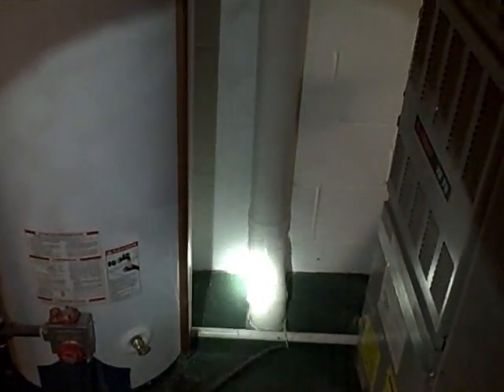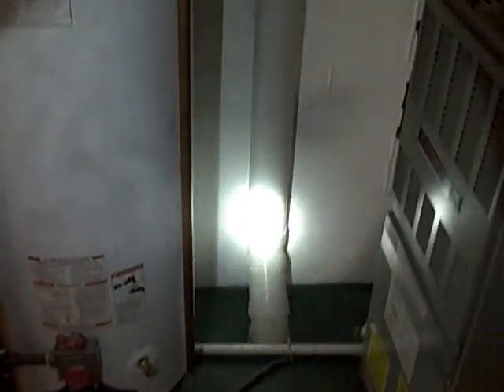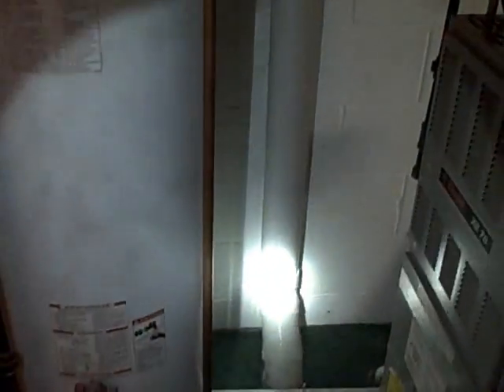Hi everybody, it's Rob again from Ohio Radon Systems. Today we're in another house where we've been called out to fix a radon mitigation system that's not operating properly. We did not install the system — the company that did is no longer in business, so the owner of the home contacted us to repair it.